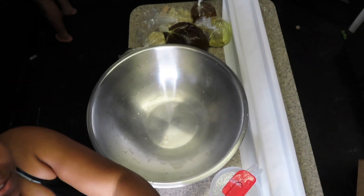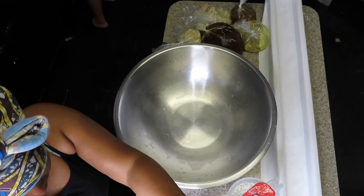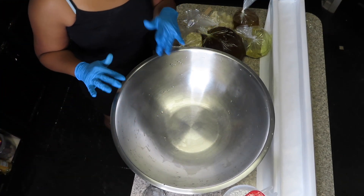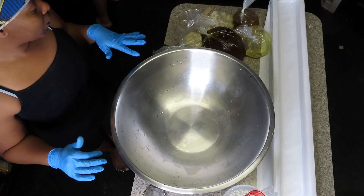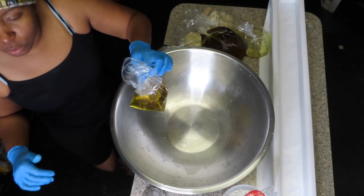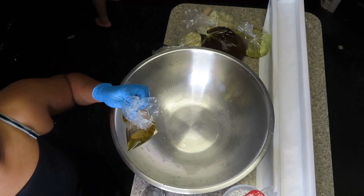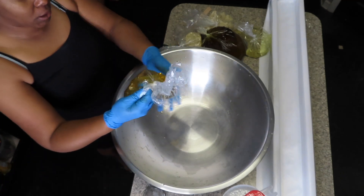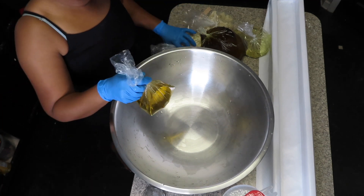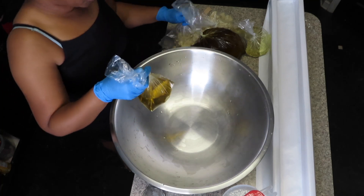To speed this whole situation up, I already pre-measured the oils. So this is olive oil — in my recipe I use olive oil, shea butter... maybe I should zoom in.